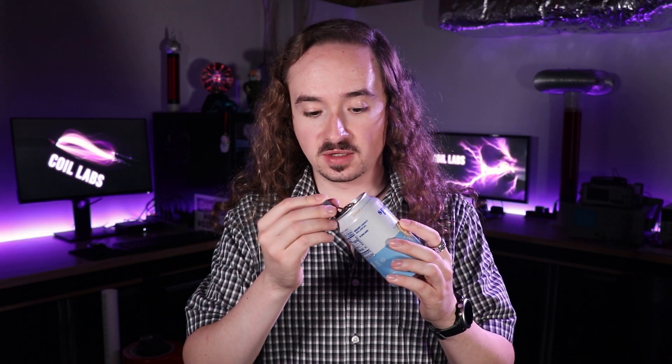What's up Coilers? Welcome back to Coil Labs where we do crazy stuff that you definitely should not try yourself. Especially not this one. Now you've probably seen that aluminum doesn't seem to respond to magnets. That means aluminum doesn't interact with magnetic fields, right? Wrong. It absolutely does. You just need stronger magnetic fields.